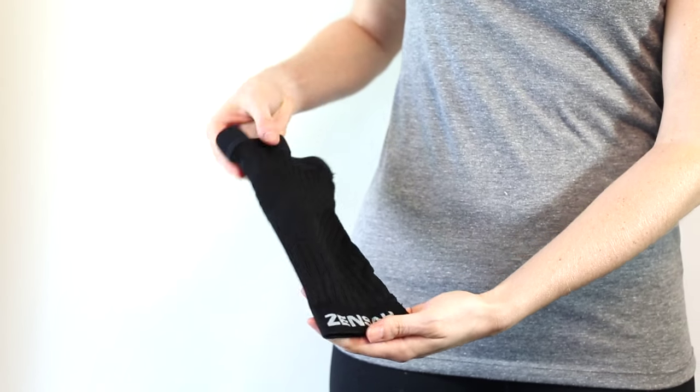The lightweight sleeve fits perfectly under a brace. That's everything you need to know about the Zenza Knee Sleeve. Now get after your goals without limits.